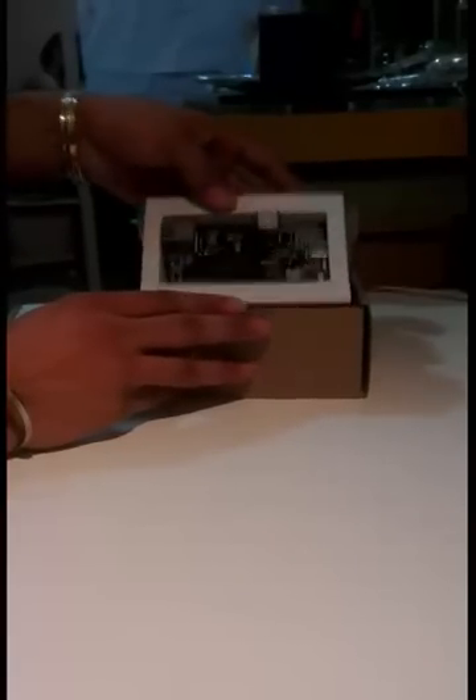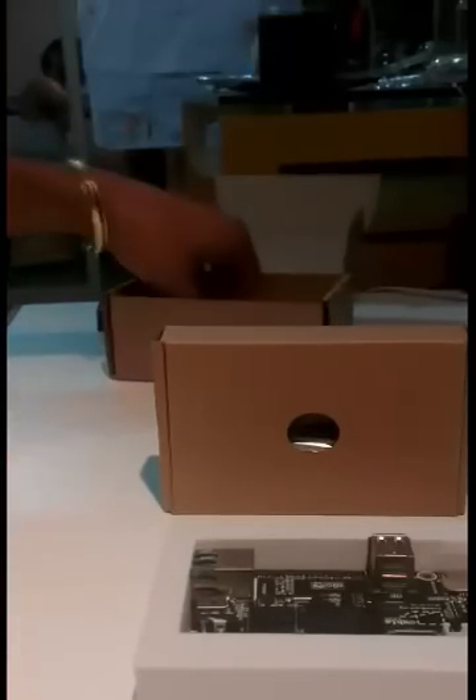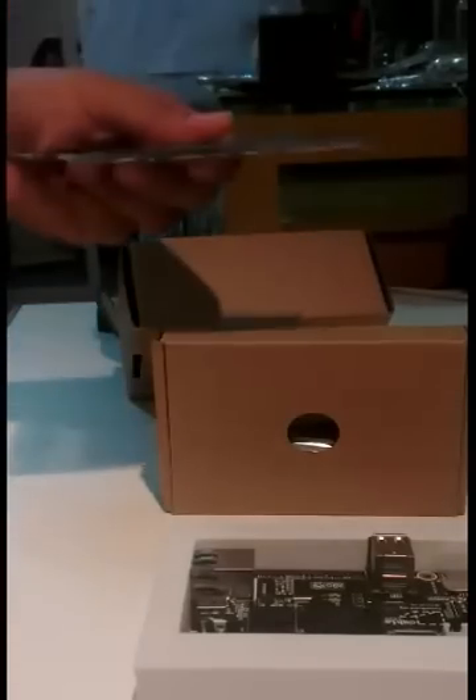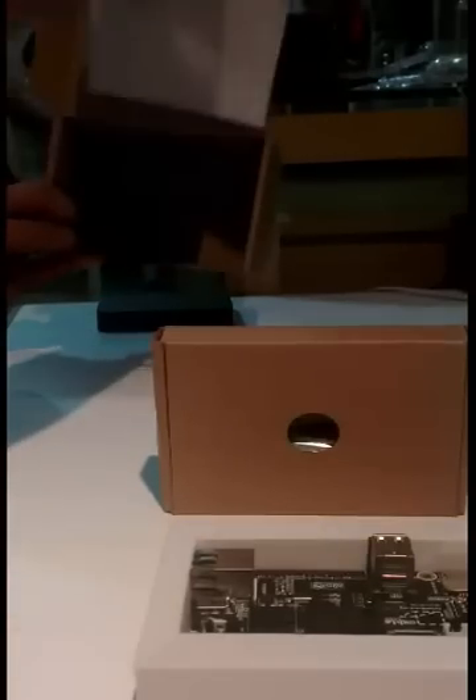I'm just going to open it up now, and there you can see — that's the board itself. That box has all the connectors and all the other things that came inside. And this is the case for the QBboard. As you can see there's nothing else inside, so I'm just going to put the box away as we don't need it.